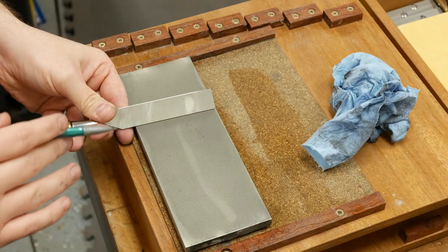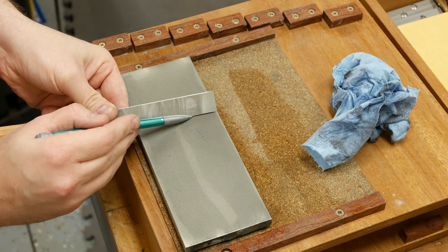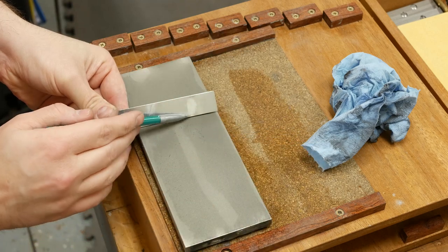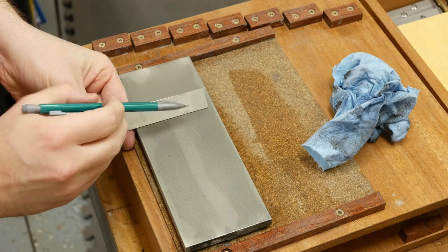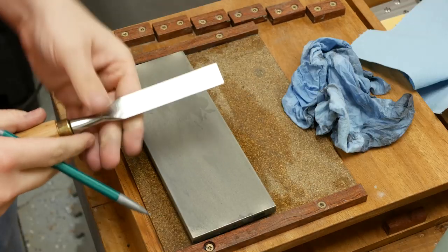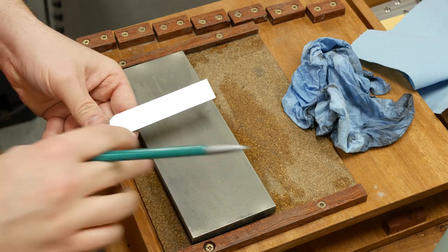I've been flattening this for a couple of minutes. I forgot to mention: this hollow right here is perfectly fine if it was flat on either side of it — if I could see my scratch pattern on both sides, I'd move on to the finer stones, just like having a hollow back on a Japanese chisel. But the reason I'm continuing to flatten is because this hollow goes all the way down to the bottom edge. After a few more minutes, that hollow is completely gone and the factory scratch pattern has been completely replaced with my scratch pattern from the coarse diamond stone.